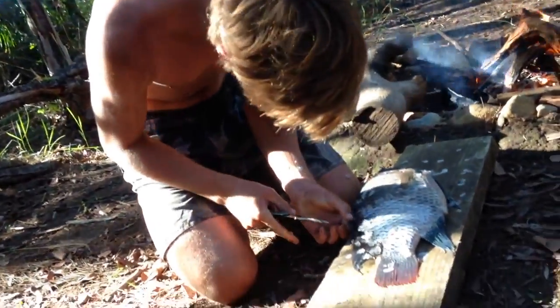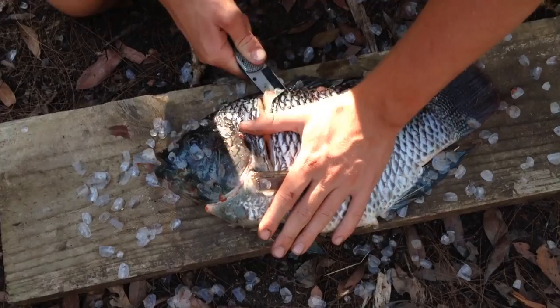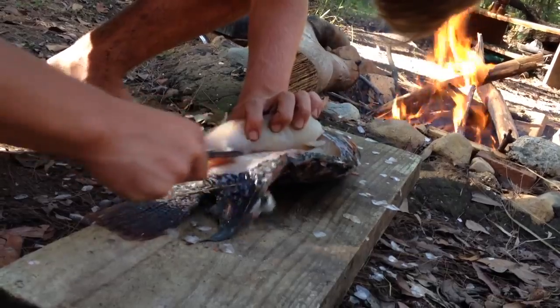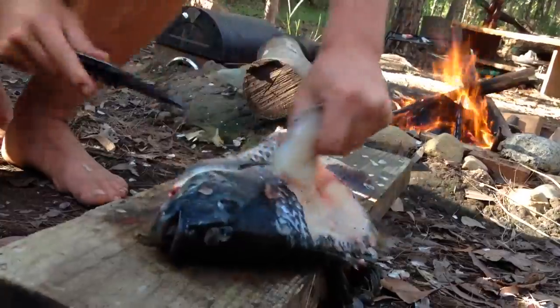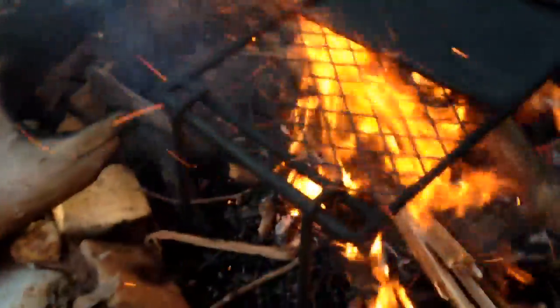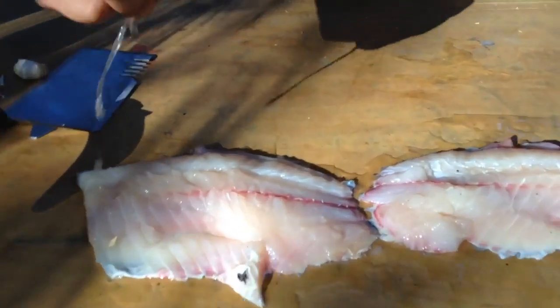You alright? Holy crap. Ouch. Don't screw this up. The mozzies have got to my brain. Spread them out a bit.